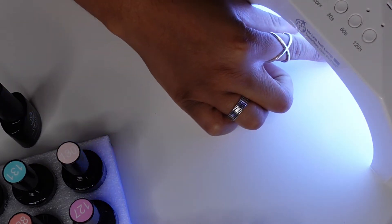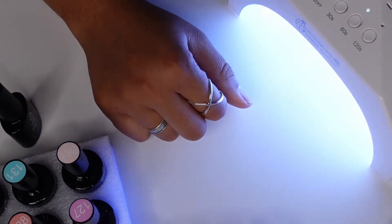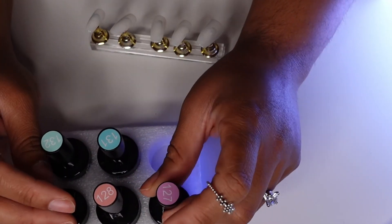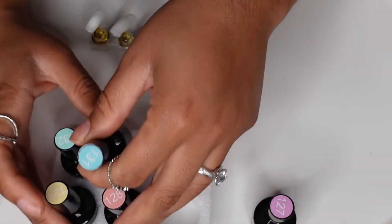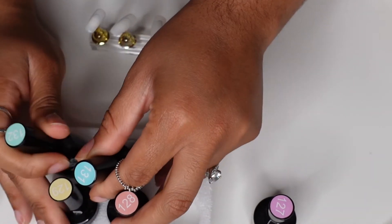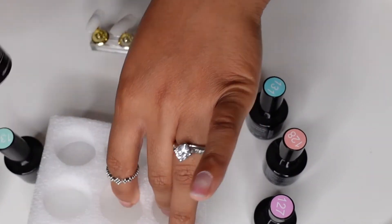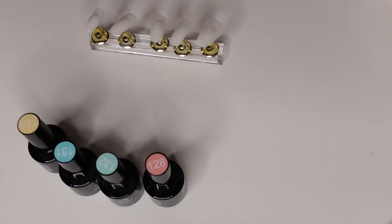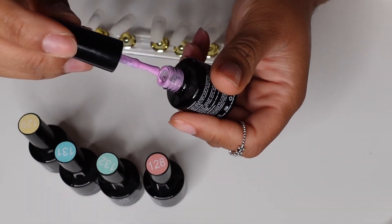Because my hand isn't the one going in the light, it won't stay on automatically, so I have to manually set it for the time I want. Now I'm going to place the nail polish colors I'm going to use in the order I'm going to use them. Each set from Beetles has numbers on the gel polish, so you should be able to find what you're looking for pretty easily on Amazon.